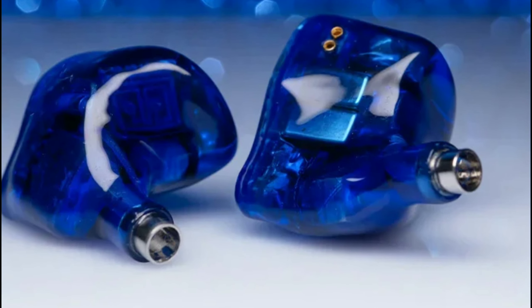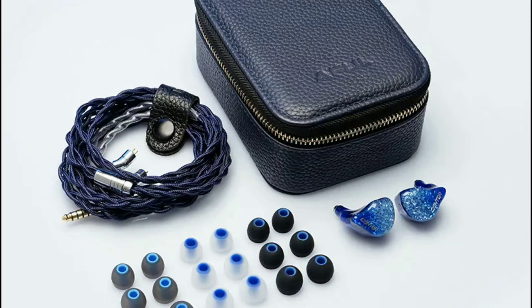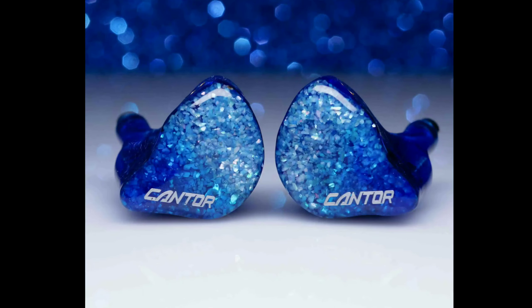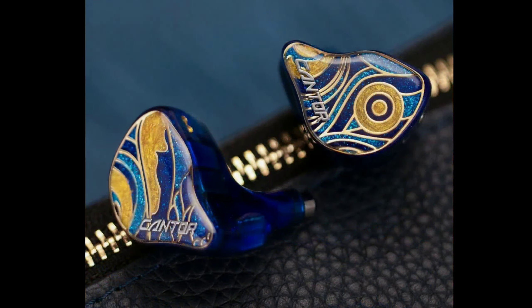It comes with a blue gradient effect finish to its shell, so it's going to be stunning for anyone that goes for it. It's built very well. It also has a high-precision 3D printed acoustic tube.